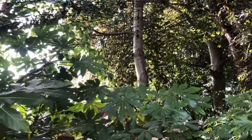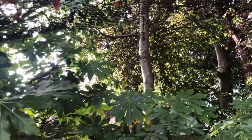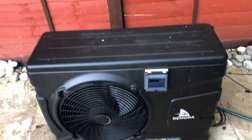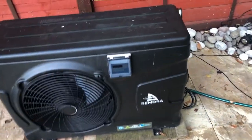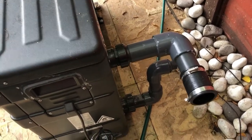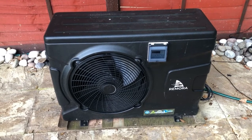Hello guys, welcome to another video from the People's Pond. Today's all about heating. We've managed to get hold of a Remora F10 — I've got it in used condition, been used for about seven months, everything's in good nick. I've started a little bit on getting the plumbing all sorted out. I picked it up for a good price — it was a bargain, I had to.